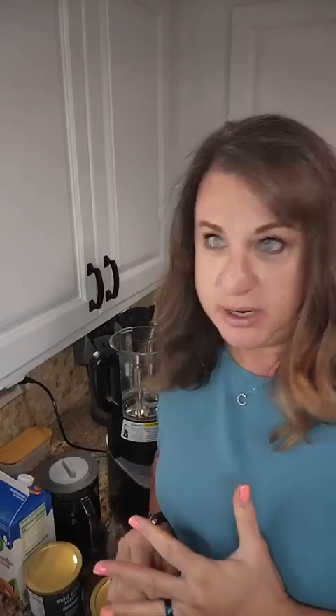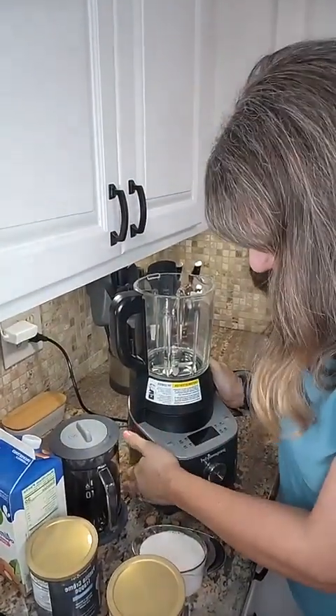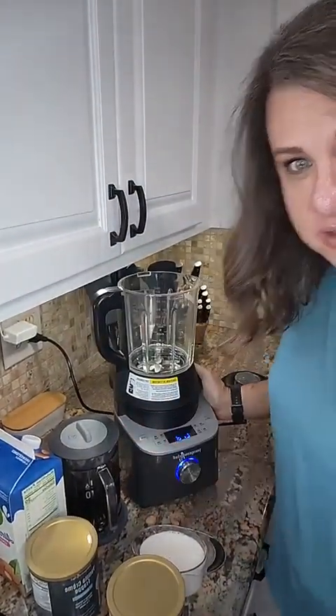Hey everyone, it's Laura with Pampered Chef. Are you going to make a Frappuccino with me? I don't know if that's a licensed trademark or not, but don't sue me, anybody. So I'm going to show you what we're going to do. We have our blender here, and we can't do anything without this bad boy.